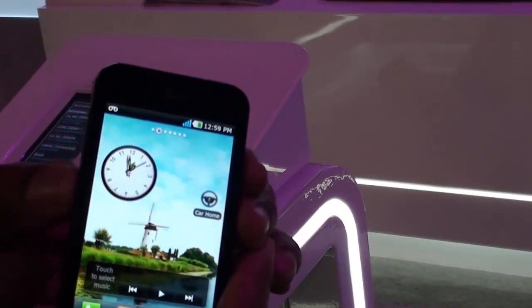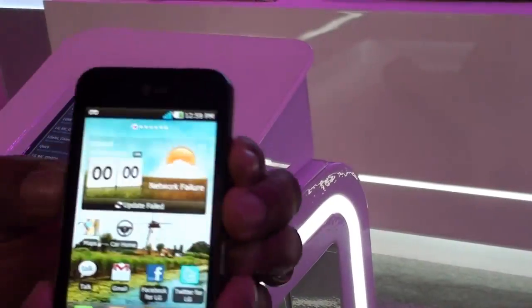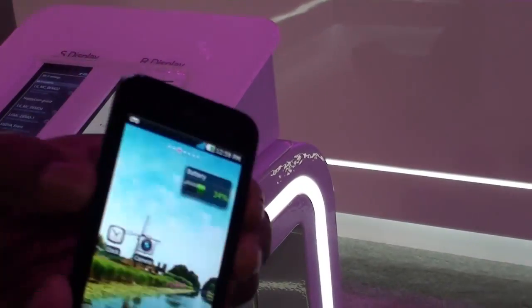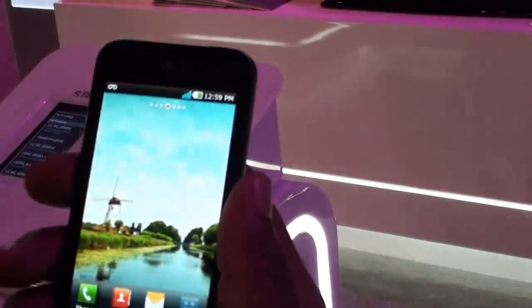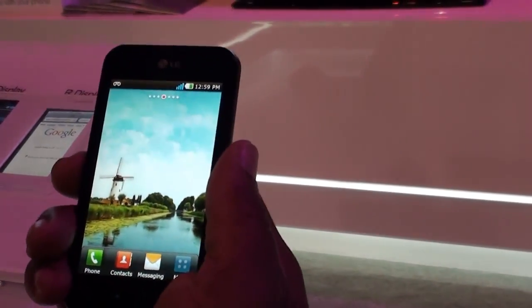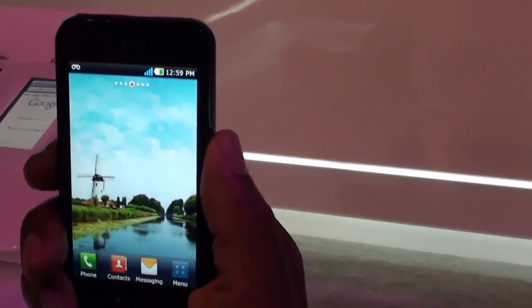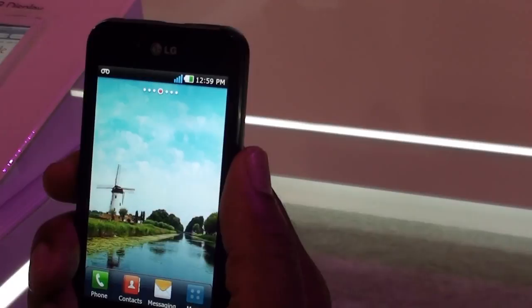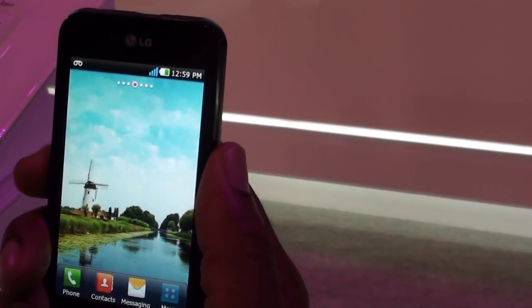So you can hold it this way so you can see — I can move around to my different home screens just by moving the phone. Unfortunately, right now this is a prototype, but what we're shooting for upon release is different things, like even a notification screen — flip my phone this way and have a notification screen drop down. This is a new technology that we are releasing on the Optimus Black.